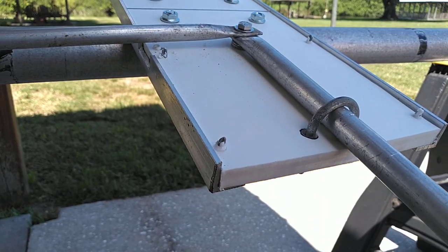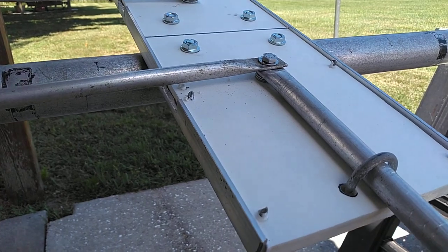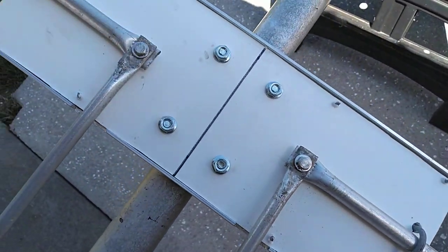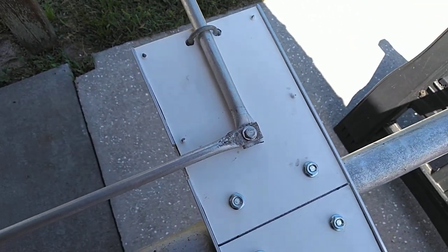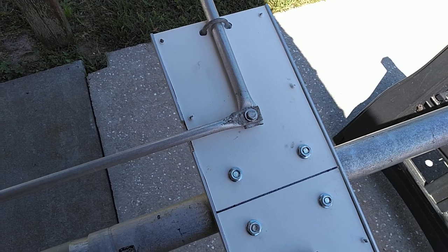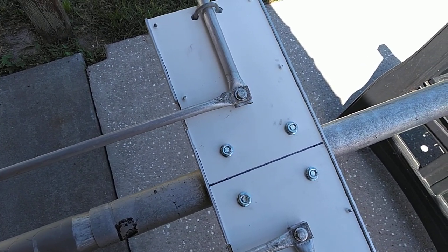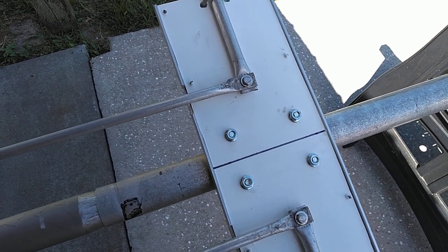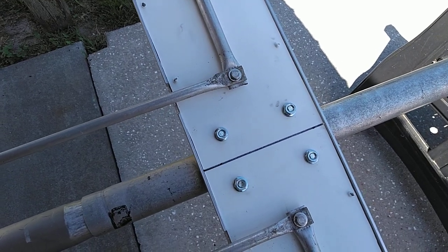I bought a four-foot by two-foot sheet so I could cut different things from it, but they do sell a smaller one. If you wanted to build one of these direct feeds — and of course some antenna experts out there are going to say it does not work without a balun — I've been running it directly fed, straight to it, no balun, for 12 years on multiple different antennas and I've had no problems with it.